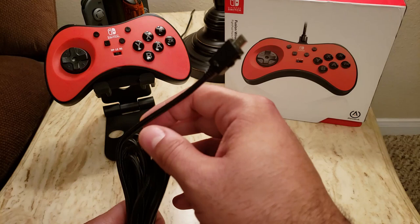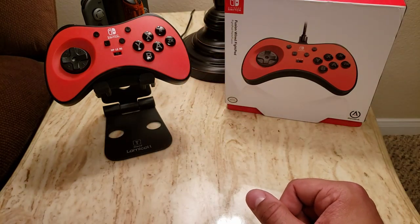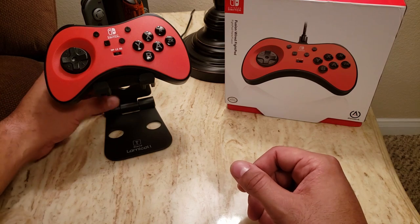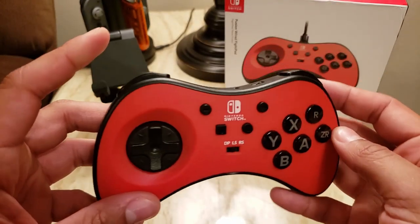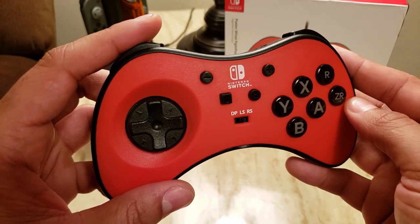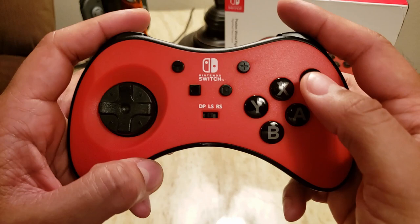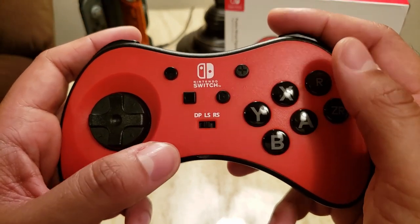I don't know if PowerA recommends that, but I did test it for a couple of hours and didn't have any issues. Another item I wanted to point out is just the sensitivity of these buttons L and R. You can see just how little movement it takes to activate — you really cannot rest your fingers on these during gameplay or you're going to get accidental activations.